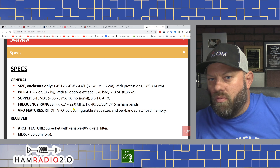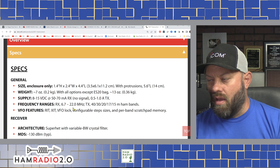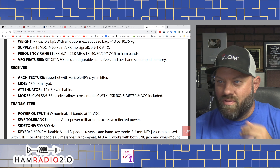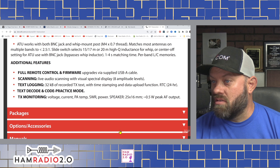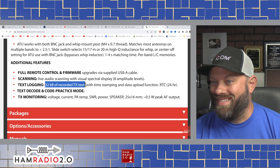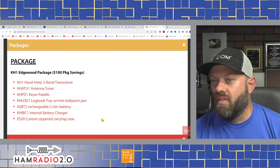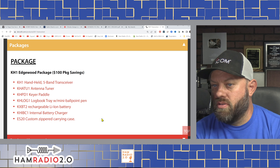The ATU works with both a BNC jack and a whip mount post, matching most antennas on multiple bands via a slide switch. The BNC jack accepts external antennas — an end-fed half-wave or any coax with BNC to any antenna. I wish it had digital modes — if you could do FT8 with it via a digi rig. I wonder if the digi rig made for the KX3 would work with this unit. You could stick the whip up in your backpack and hold your tablet with the digi rig cable, walking down the road calling CQ FT8.